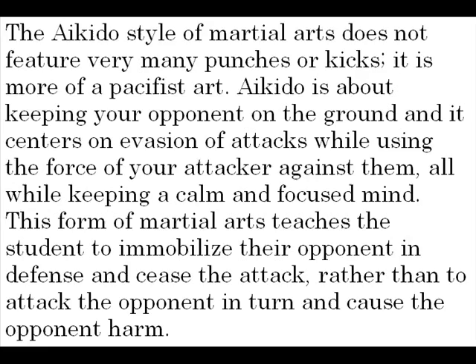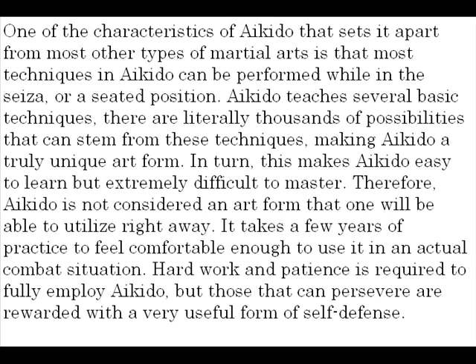One of the characteristics of Aikido that sets it apart from most other types of martial arts is that most of the techniques in Aikido can be performed while in the seiza, or seated position. Aikido teaches several basic techniques, and there are literally thousands of possibilities that can stem from these techniques, making Aikido a truly unique art form.